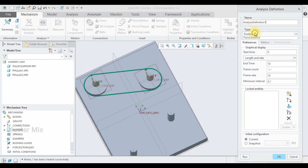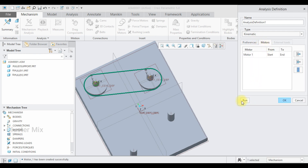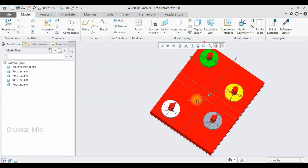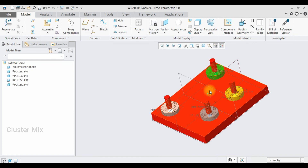Go to the Mechanism Analysis and select Kinematic Analysis. Here I'm going to run this one — and it runs successfully. Click OK. By the same method I've added two additional pulleys and applied some colors.